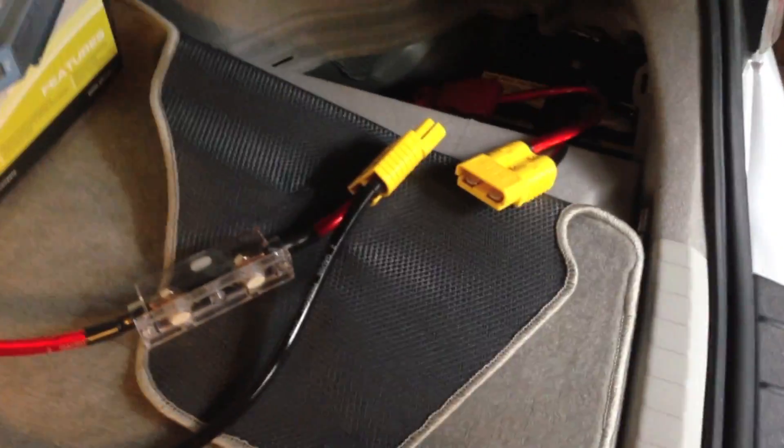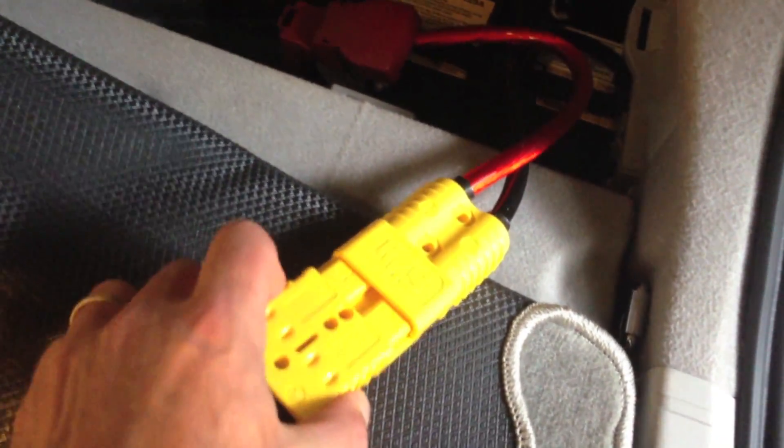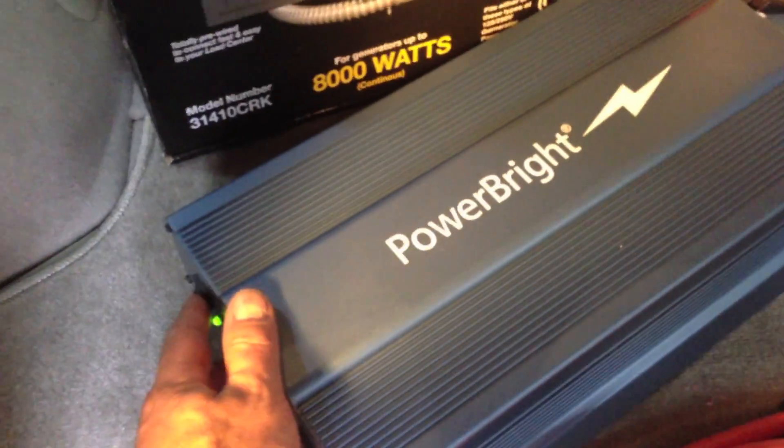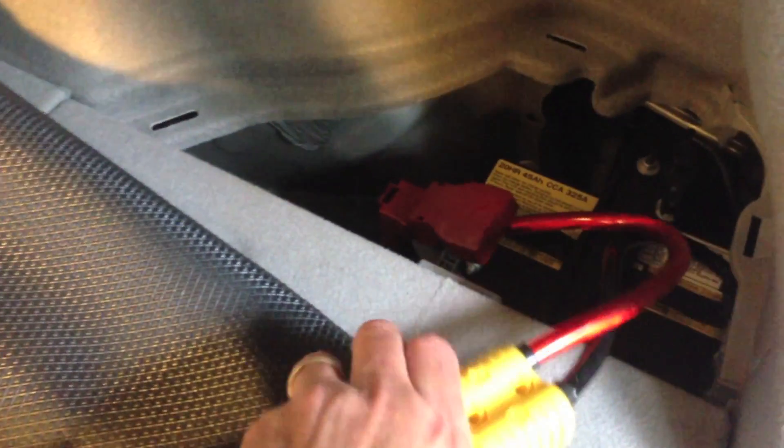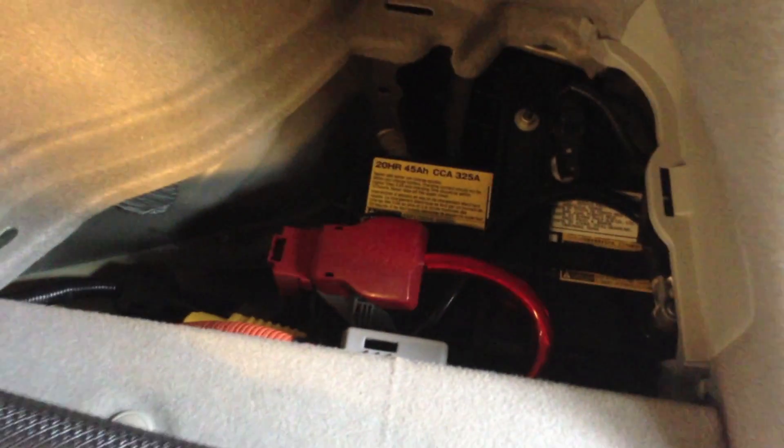One small trick: make sure your inverter is off before you plug it in, because you could get a little spark. I'll simply connect the two Anderson connectors together — hopefully you heard that click, and now they're connected. If I hit the on switch, you can see the inverter is on. When I'm done with it, I simply turn off the inverter and disconnect the cables, which I can do with one hand. Then I can tuck the cable back underneath where the battery is and put it out of the way until I need the Prius as a generator.